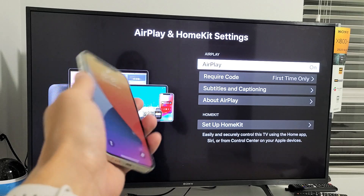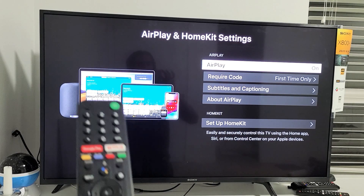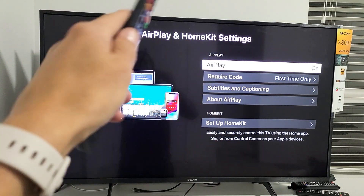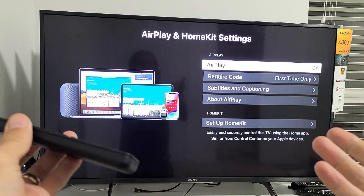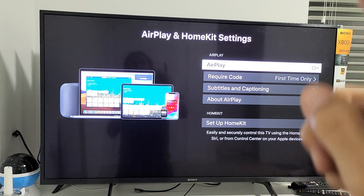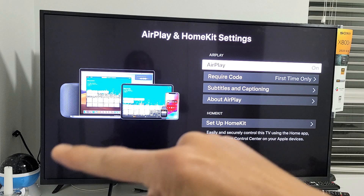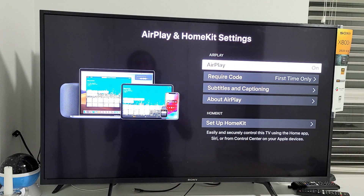Let me show you first how to get to the AirPlay screen. There are several ways to get to this AirPlay — AirPlay 2 is built in. And of course there's going to be a wireless screen mirror. First thing to note is that your Sony TV and your iPhone 12 need to be on the same home Wi-Fi network, because that's what the connection goes through.